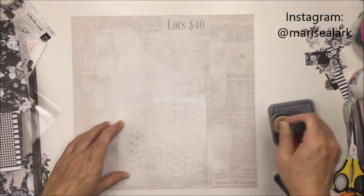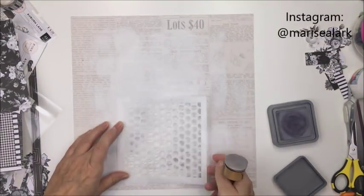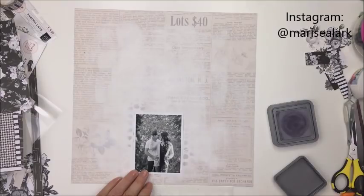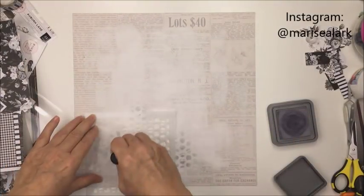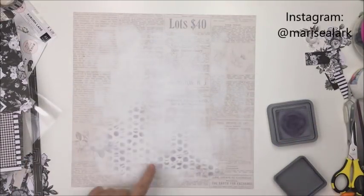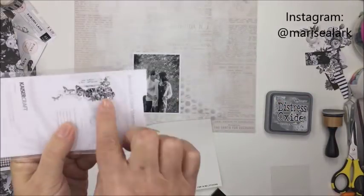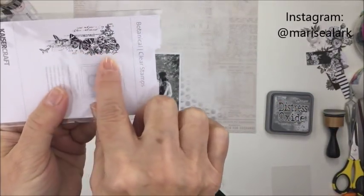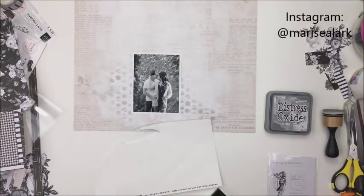I'm sorry, I don't really know what's going on with my lights here. I adjusted them slightly and they're just kind of going wonky, so I apologize for that. Now I'm using a little 6x6 stencil here from the Crafters Workshop — this is called Scripty Dots — and I'm also using some Hickory Smoke Distress Oxide ink and my little distress tool. So you can see that I'm just kind of trying to create a little bit of a pattern at the bottom there, and then I'm going to do some stamping over top of it.